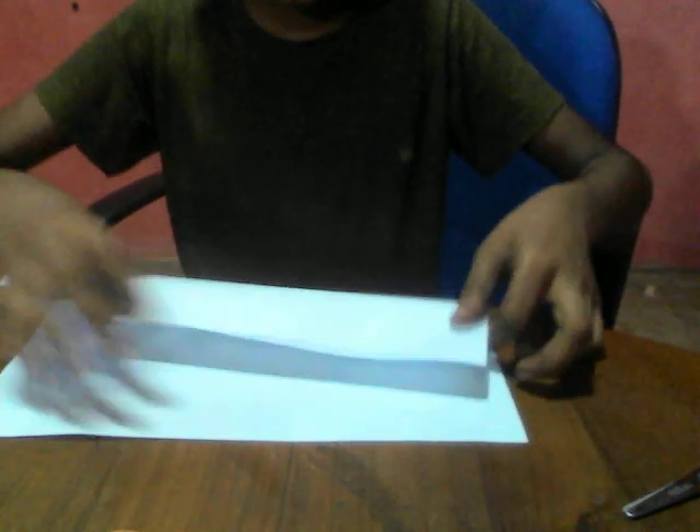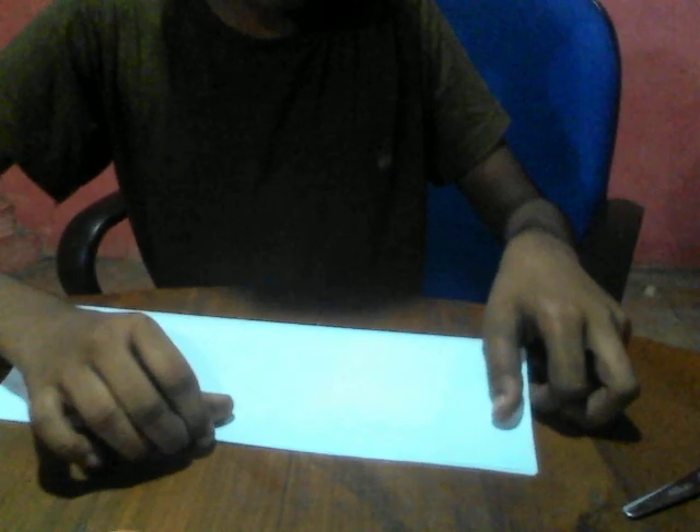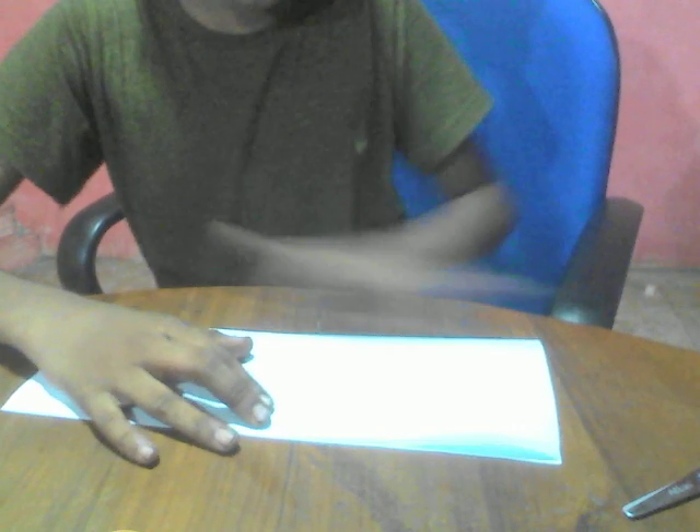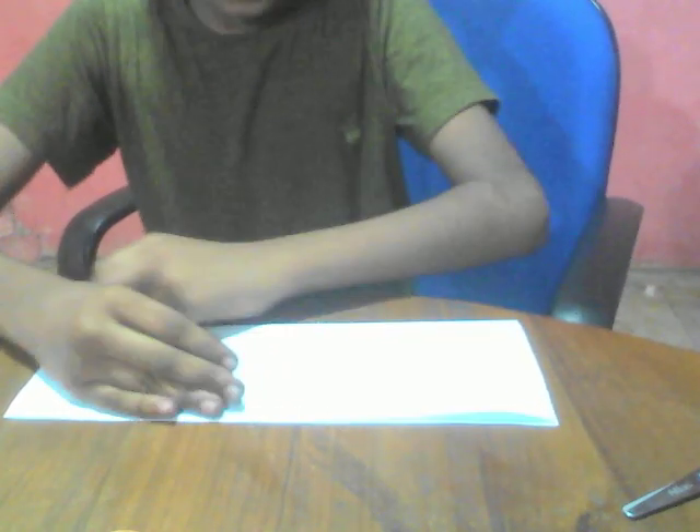This also works with letter paper. First of all, we're going to fold the paper in half. Make sure that you fold the long edge to the long edge. Unfold, rotate, and fold these two.